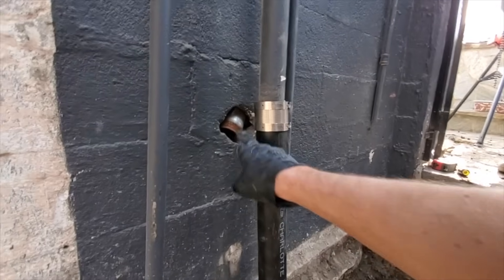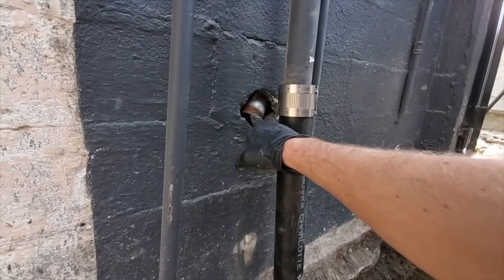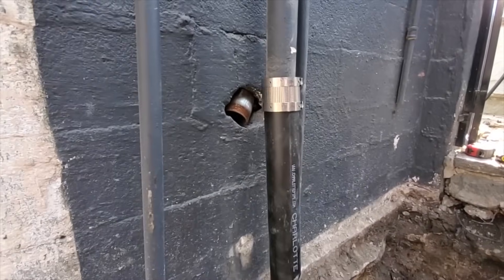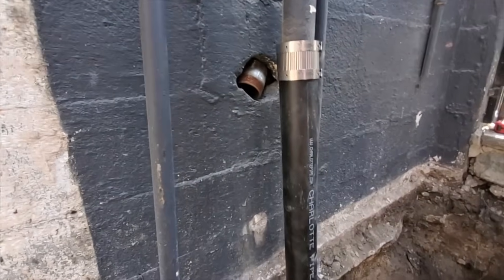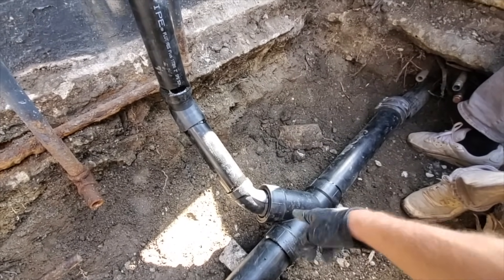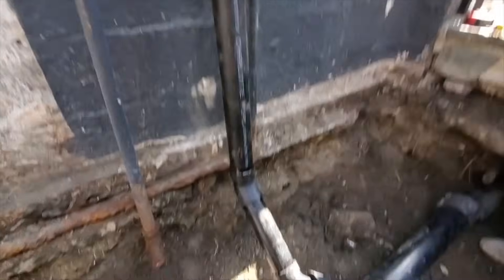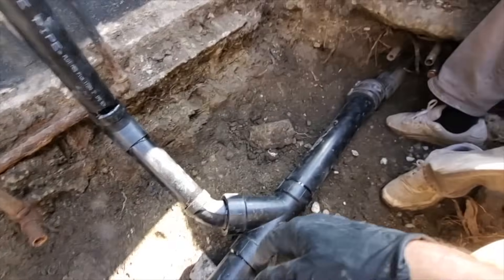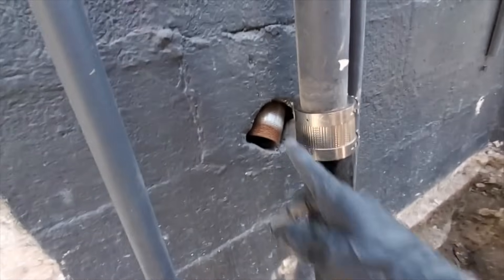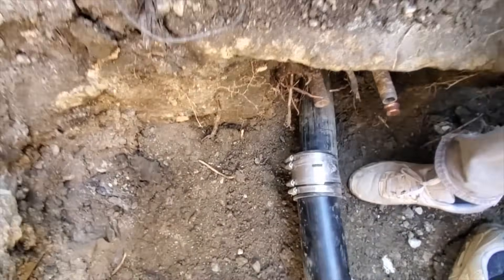I did two inch because this used to be a kitchen drain, and if they ever want to turn it back to a kitchen drain they'll have two inch. I was going to use a santee on its back because it's currently just a vent, but that wouldn't have been good if they wanted to turn it back into a drain for the kitchen. I don't know why they took that out.